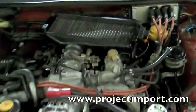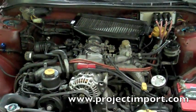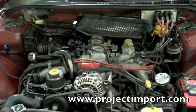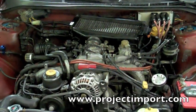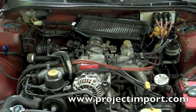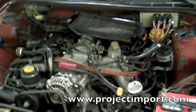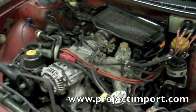Go ahead and start it up, give it a rev. Runs pretty good considering it doesn't have a tune on it — or some sort of tune, I'm not really sure.